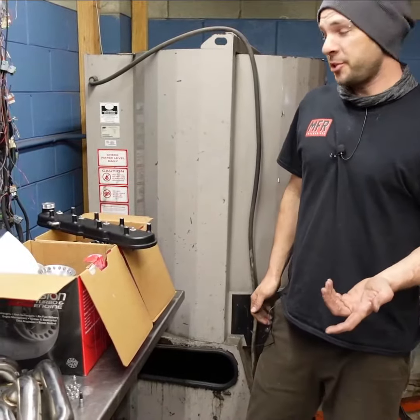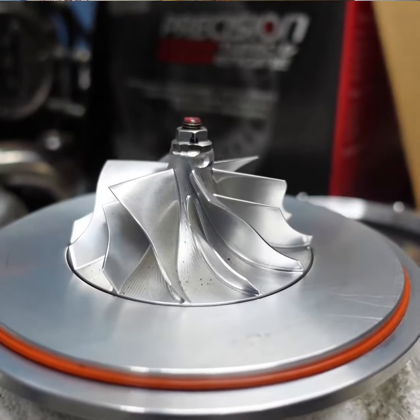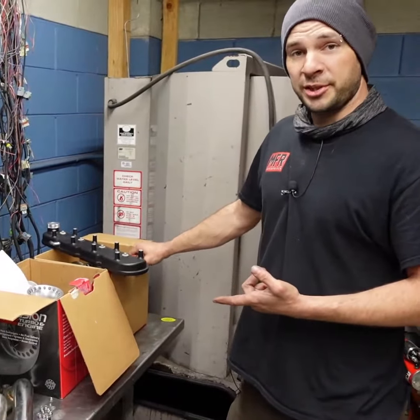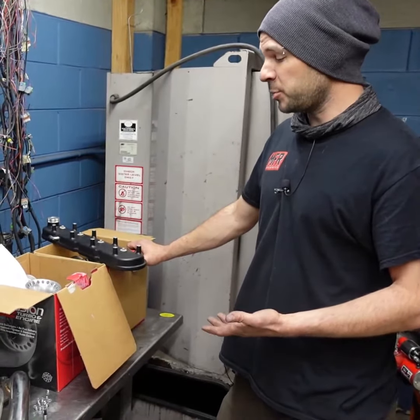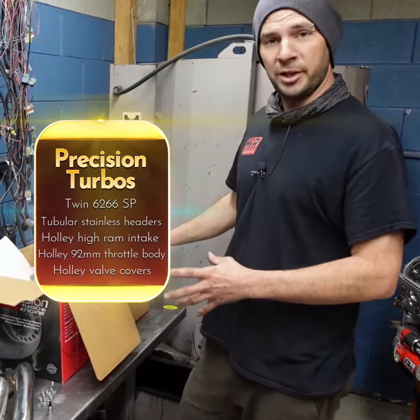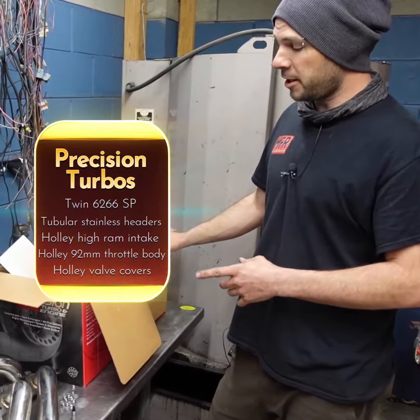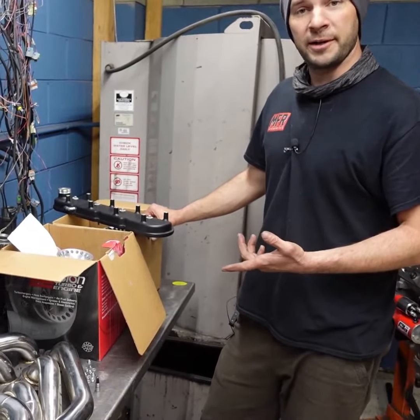What this engine was meant to go with were these Precision 6266 turbos. I called Precision, ordered these turbos, told them what we're going to be doing with the engine as far as displacement and weight of vehicle, and this is what they recommended. Not too big, but not too small. Each of these turbos is rated up to right over 600 horsepower, so we were looking for a wheel number at around 1,000 wheel.